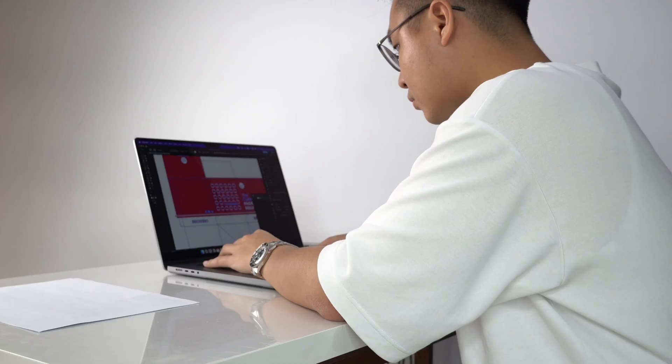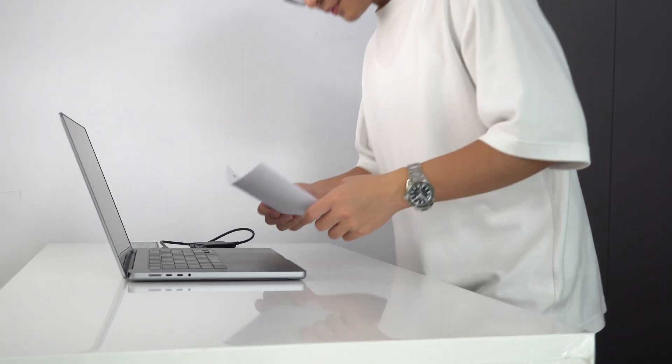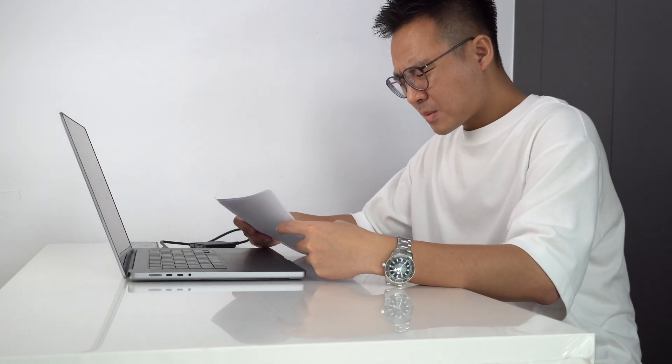Has this ever happened to you? When you're spending hours designing and as you print out the physical packaging, the color looks a bit off or not as vivid as you see it on screen. This is because whatever you see from the screen is under RGB mode and the colors on the printed paper is CMYK. Today we're going to tell you what are the differences and how to print out the desired colors without losing color accuracy.